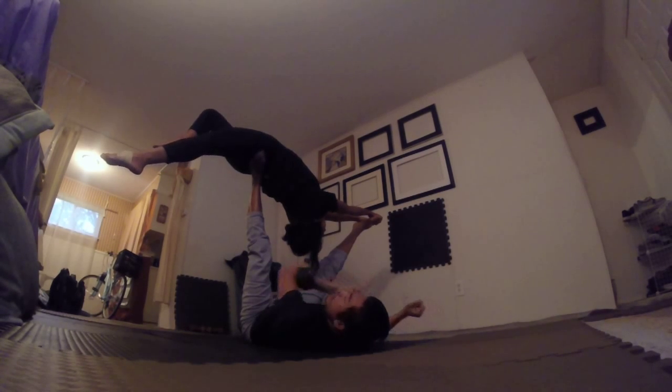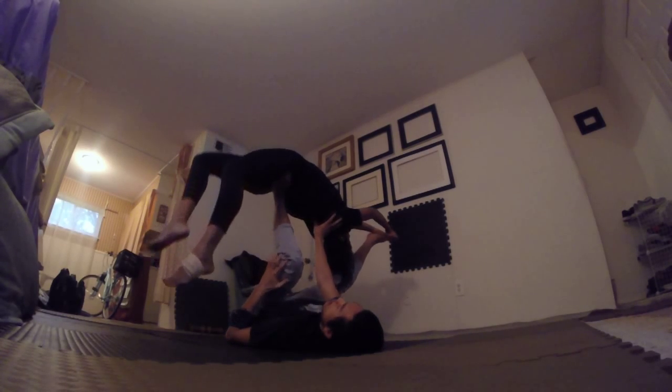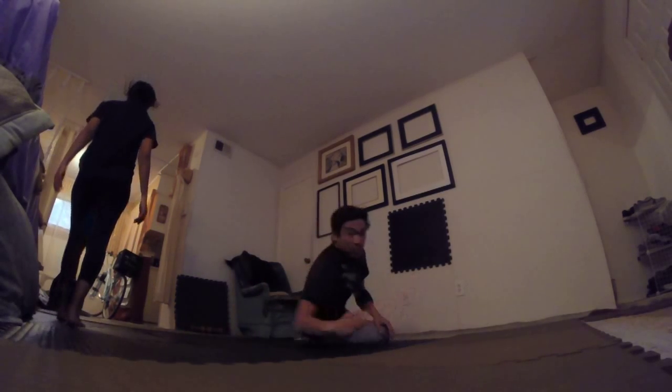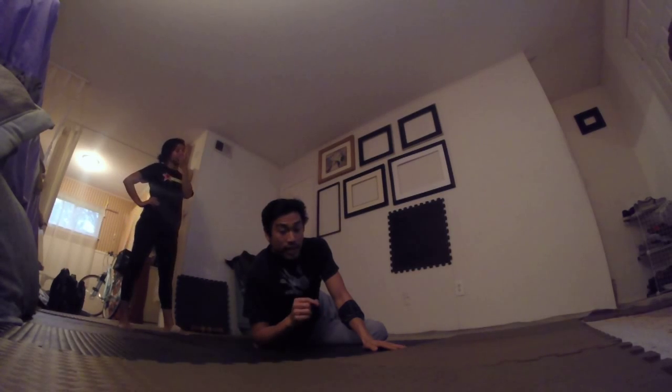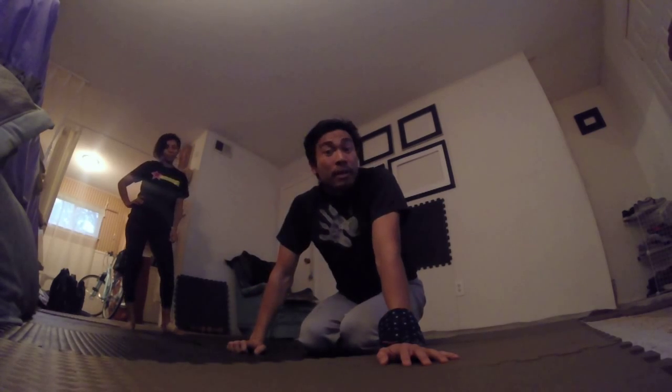And that is your side bird counterbalance — it's a burrow. Now we'll just try tracking her feet slightly and come on out. Be super mindful that the flyer doesn't stag too deep, because if she does, the flyer's weight will come back too far this way. Let me know if this is helpful — if there's anything confusing, put it in the comments and I'll try to answer. Until next time, have fun and be safe!